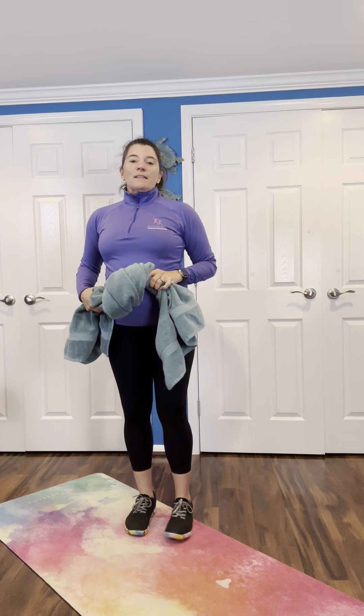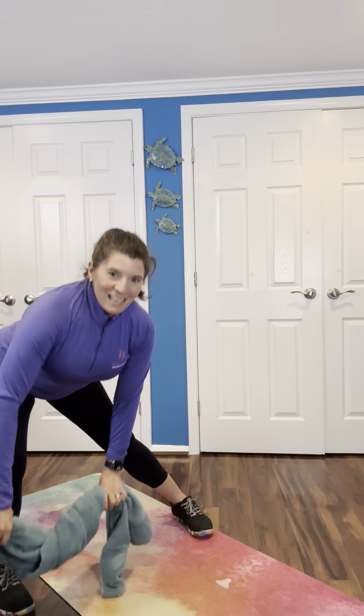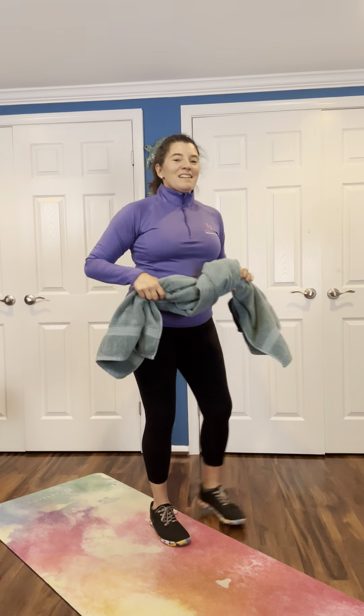So a side lunge with a toe touch is up next. We're going to be stepping those feet out to the side, reaching down toward the toe. Keep tension on that towel, having it twisted up. That little hip hinge happening here.